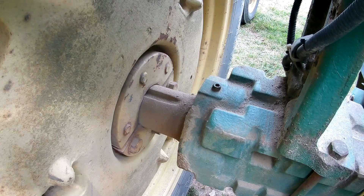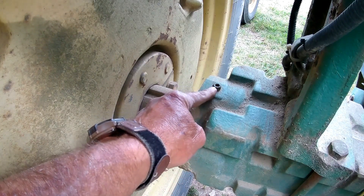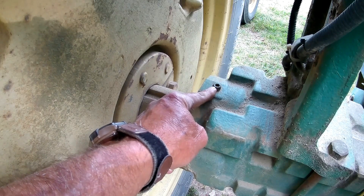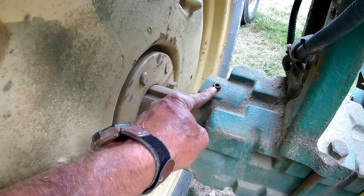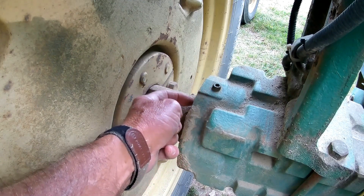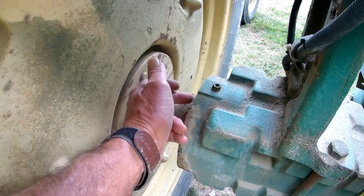He said every so many years, you need to get a little grease right in here. And he also said, now don't get smart and put a grease fitting on this, because just as sure as you do, you'll end up blowing this seal out. Well, that's an axle seal, and you don't want to even think about the job of replacing that axle seal.